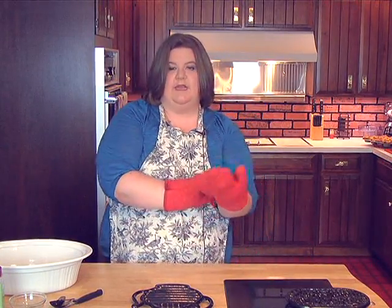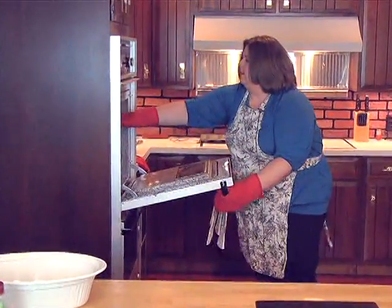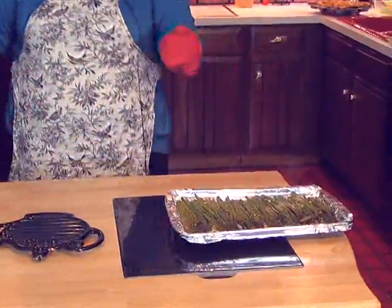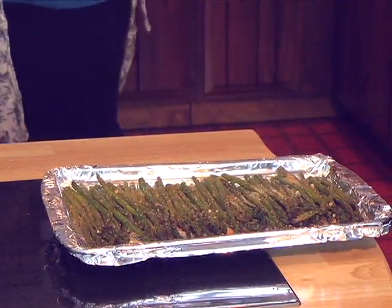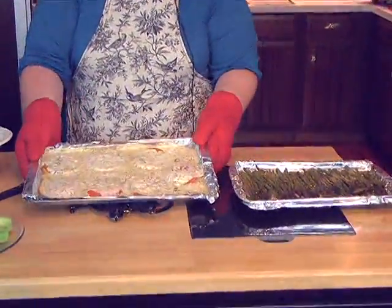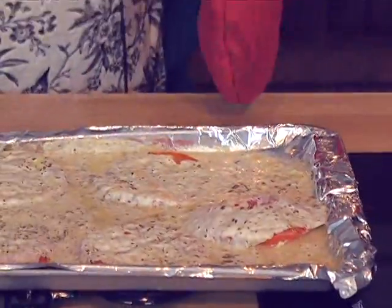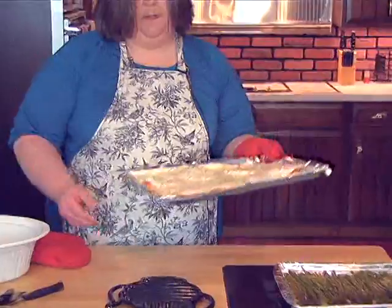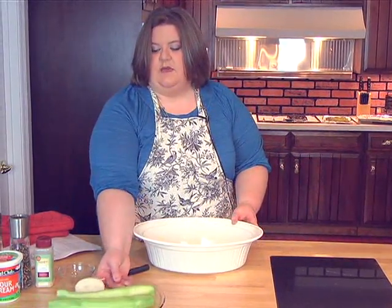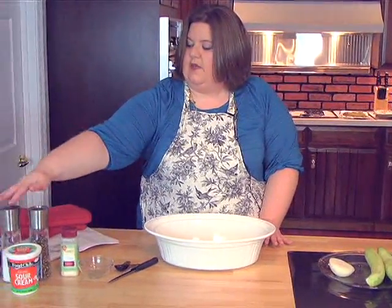We're back and our asparagus and our tomatoes are ready to come out of the oven. I thought I'd go ahead and get those out before we started on the creamy dill cucumber salad. For our creamy dill cucumber salad, I'm going to use the bowl that I'm going to be serving it in to mix everything in. You need two English cucumbers and I've got half of a sweet onion. I've got dill, garlic powder, pepper, salt, and sour cream.